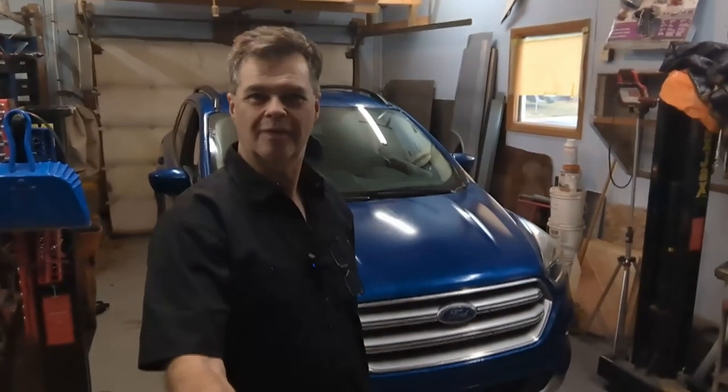Hey everyone, welcome back to Jamison's Repair Shop. I put my daughter's 2017 Ford Escape in here — a two liter engine. I already did the work on it. She had to come back so I put a new cord on, but I'll explain that toward the end of the video. What was going on is she has a leak at the block heater.